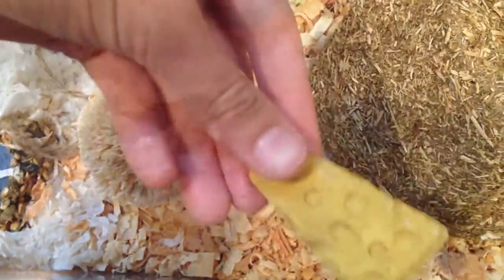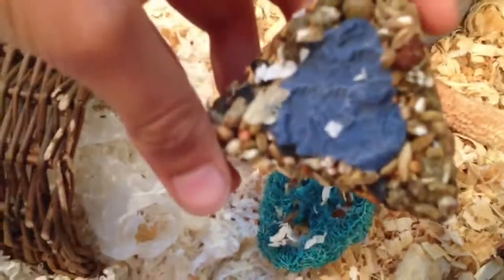There is a hay hut made by Ware. There is an Ecotrition cheesy chew, a mini corn husk ball with a blue pretzel loofah next to it, and then there is a yogurt-filled treat.